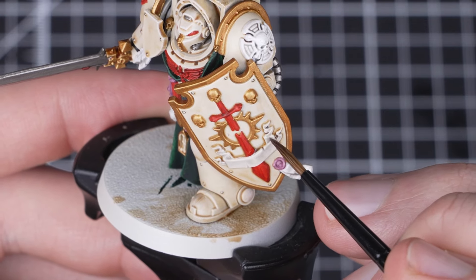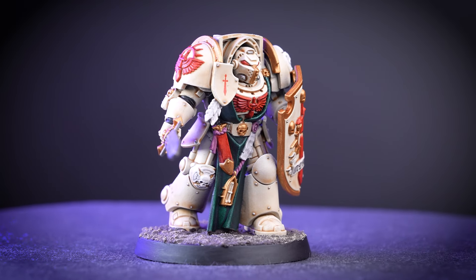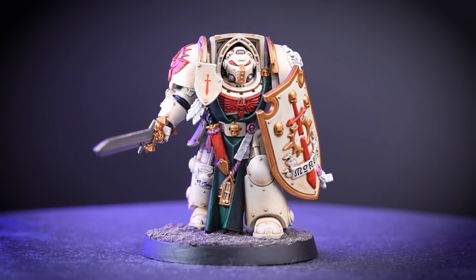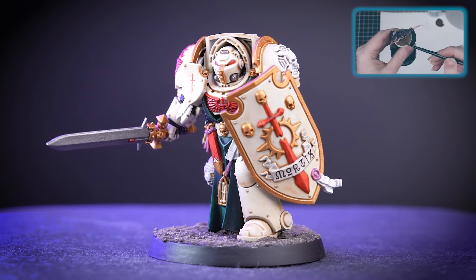All that's left to do is add the transfers and base them. And there we go — our Deathwing Terminator is complete and ready to hunt down the fallen and vanquish all foes in the name of the lion. We've based him to match the rest of our army. If you want to know more about basing you can check out our Painting Essentials videos all about it.